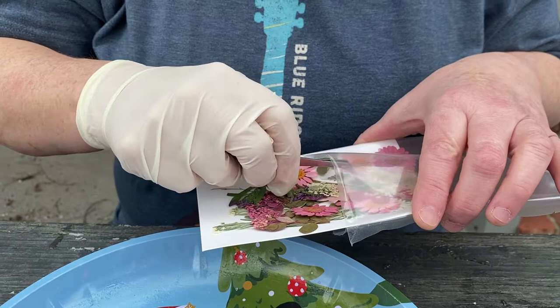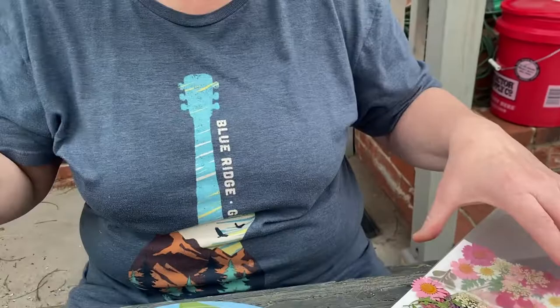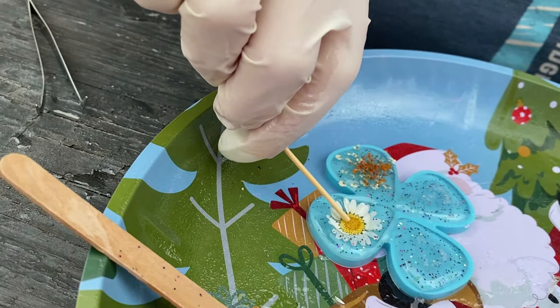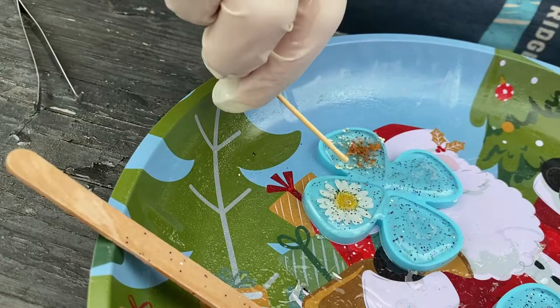I'm not happy with these tweezers, but just think — we're going to have a homemade guitar pick when all this is over. The gloves didn't work so I'm taking the glove off. There was only one set of gloves. You've got to tap it so the flower is embedded within the pick.